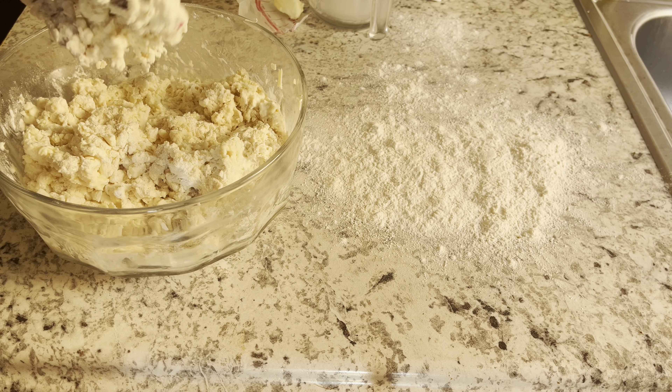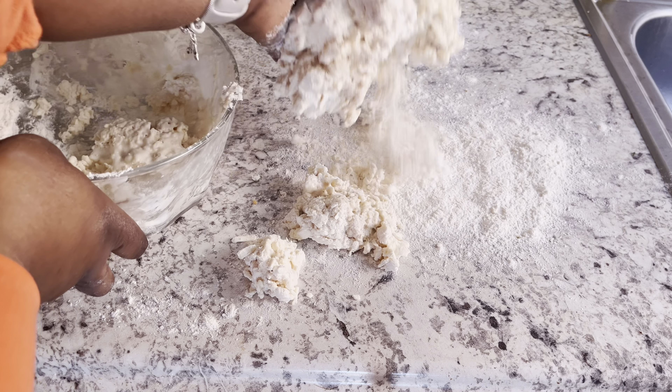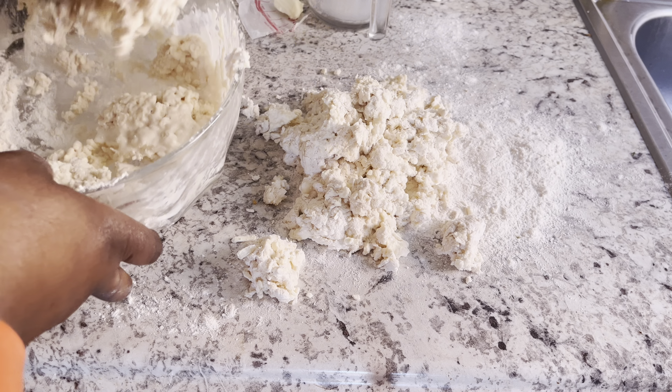Then you want to transfer this to a wider surface and we are going to form our dough together.